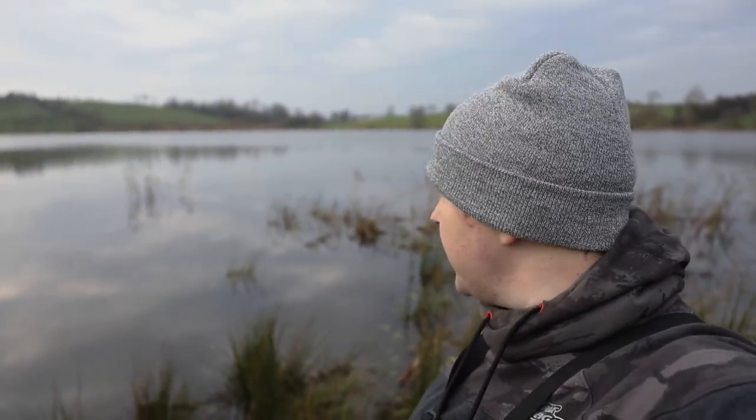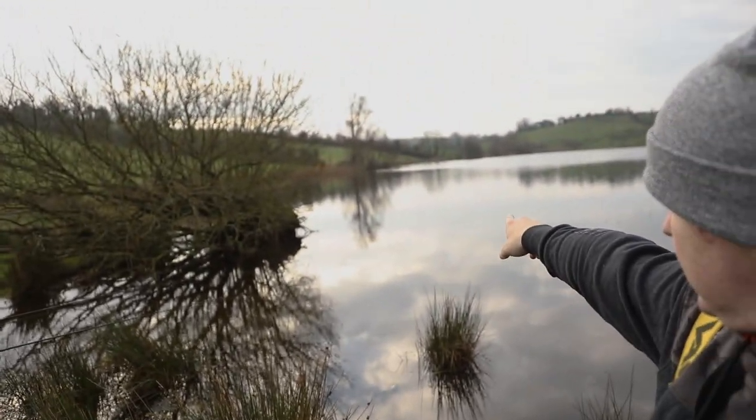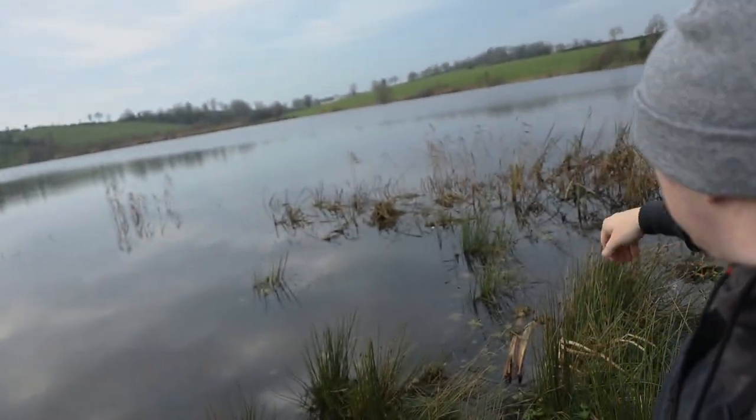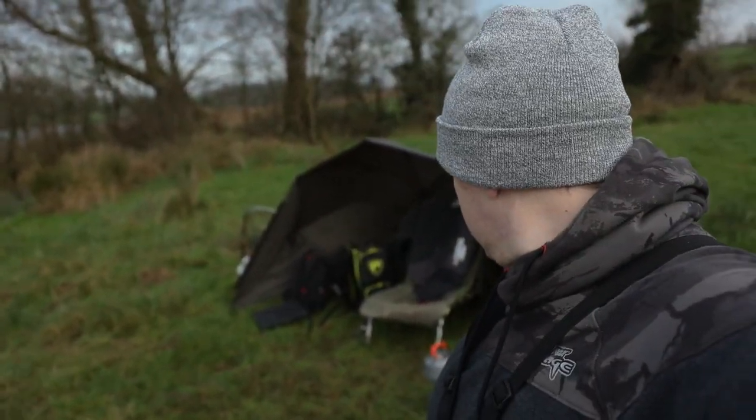It's nice to see the rushes dying off — it opens up a lot more places to fish during the winter. During the summer this whole place completely fills in; you can see just the tops of where the reeds would have grown, so you don't have much scope to fish here in summer. But during the winter it just opens up a right bit, which is nice, especially on very cold days when it's nicer just to be on the bank sheltered.